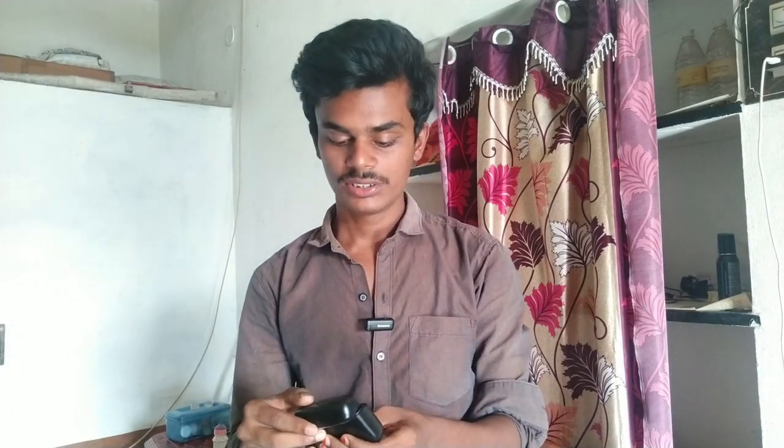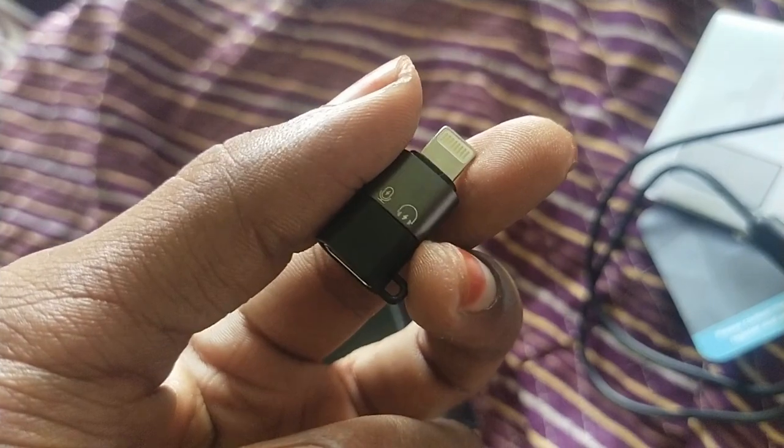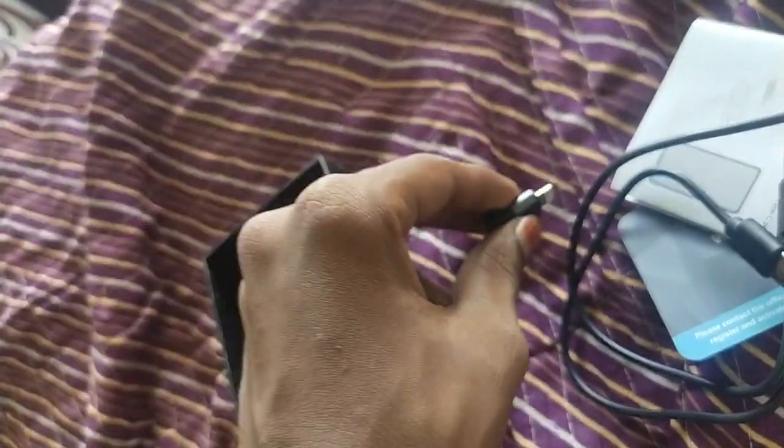First of all, we have two Type-C outputs and one USB input. If you have a direct mic, you can charge the case or charge the mic directly. We also have an iPhone connector. We have a Type-C female connector and an Apple Lightning connector, so you can record video directly to an Apple device.